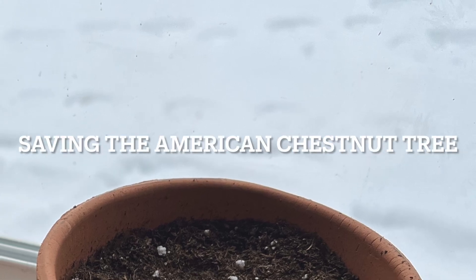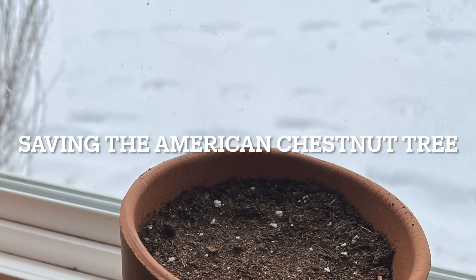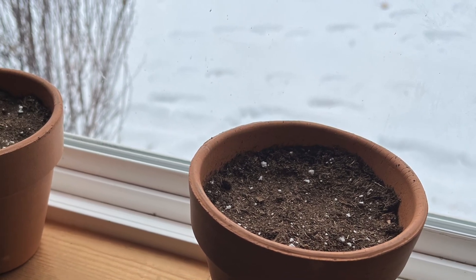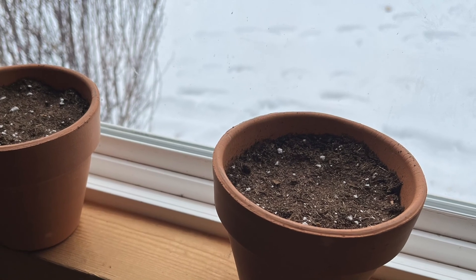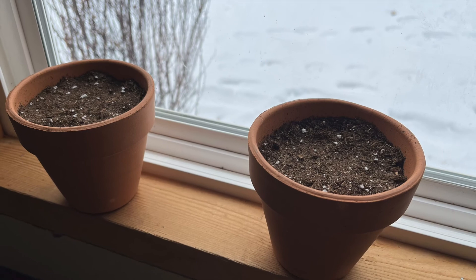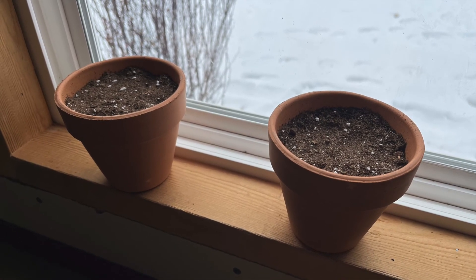I ended my last American chestnut tree video by planting two chestnut seeds into clay pots with potting soil. I kept them in the sunlight and watered them regularly, but germination did not occur, so I dug them up and took them out before they started rotting.